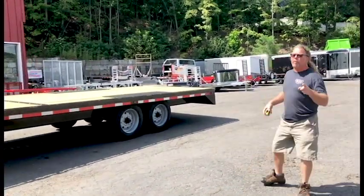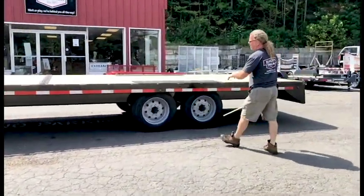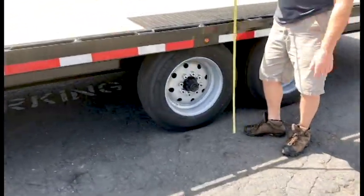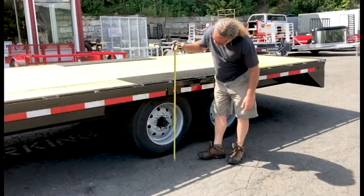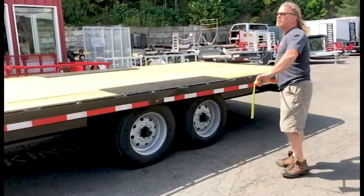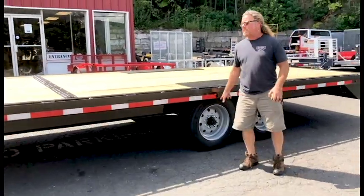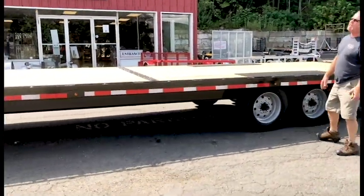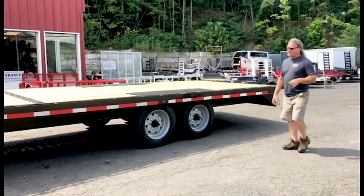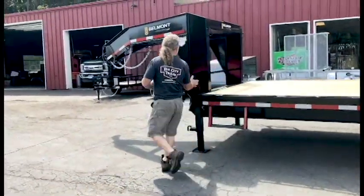But I added aluminum ramps. First of all, you've got 8K Dexter axles, so you've got the 17 and a half inch load range H rubber. You're going to be at 33 and a half inch deck height, which is nice and low. Stake pockets and rubber rail the whole side. Sealed wire and harness by Phillips. LEDs everywhere. Side steps standard. Dual landing gear standard. Let's go finish right around the front before we go to the back — you can do a two-speed jack, power, all kinds of things.